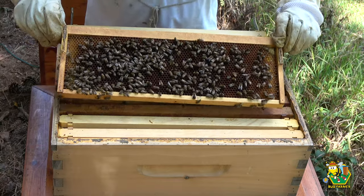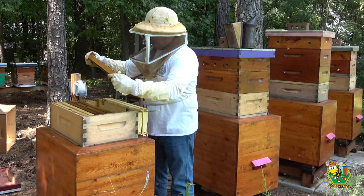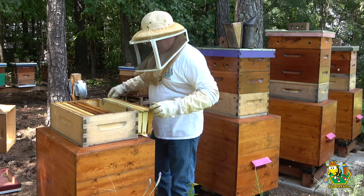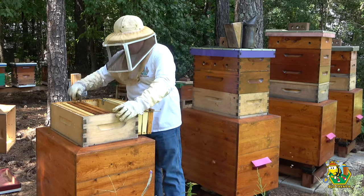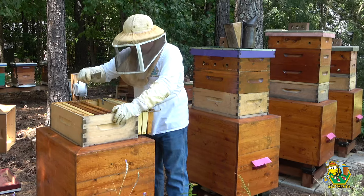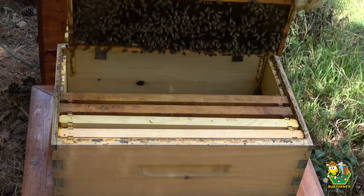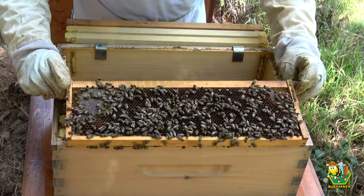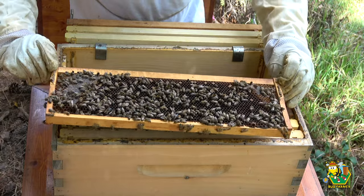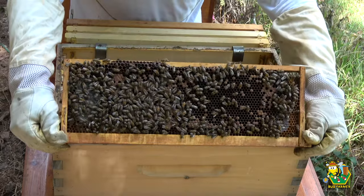I do not see a queen on there on either side, but boy they are packing that sugar syrup in there. We do have brood on this next frame, so the queen — after I put her down on the bottom she came back up, it looks like, or this is just not hatched yet. I do have brood happening right there.